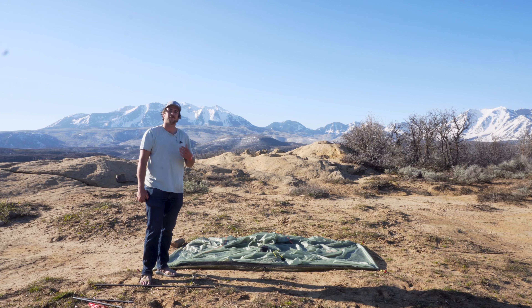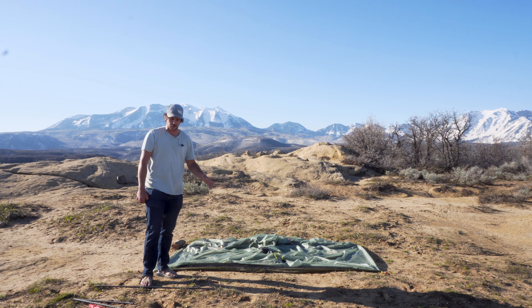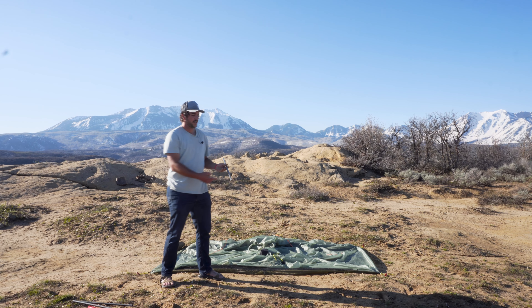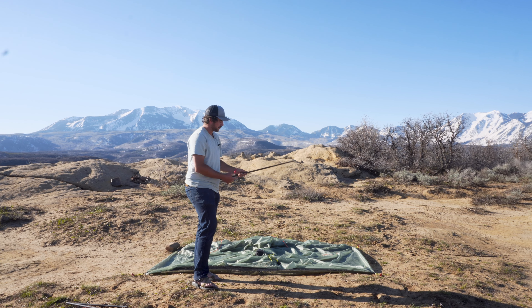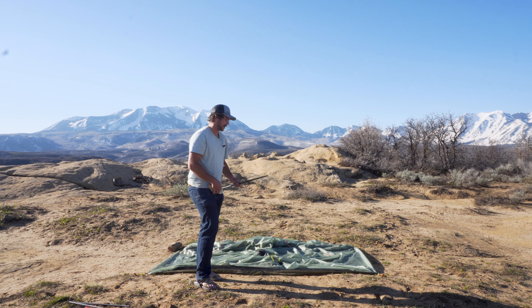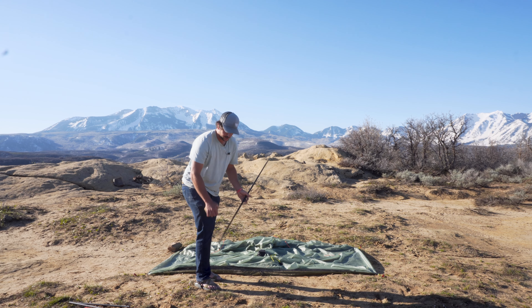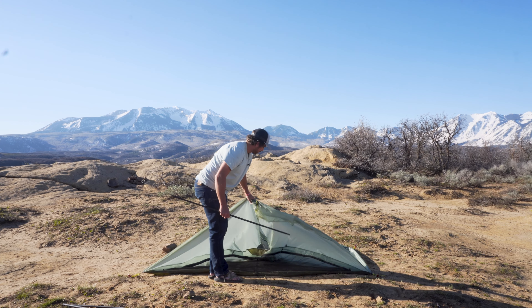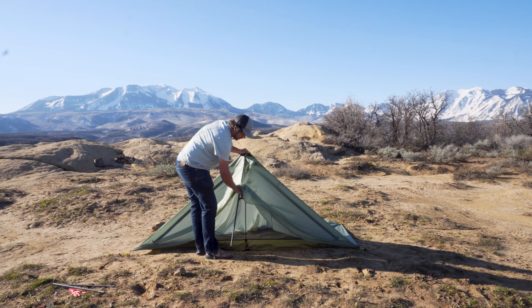Now that we have our footprint all set out, the next thing to do is put the poles in. The Sunlight pitches at about 50 inches, so if you're using our carbon fiber trekking poles, I start at the lowest hole and generally go up about a click. I'm going to take my pole and find the top of my cone and put the top of the pole in there.